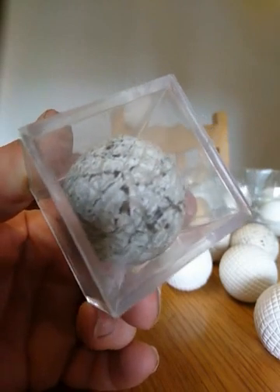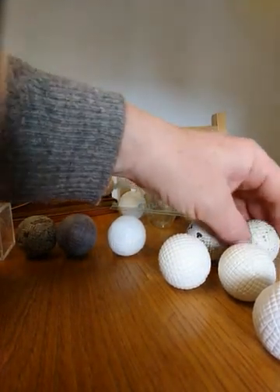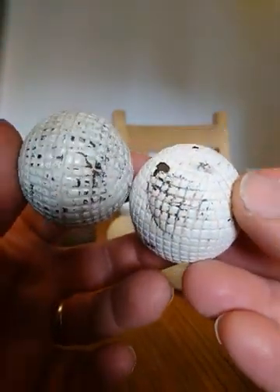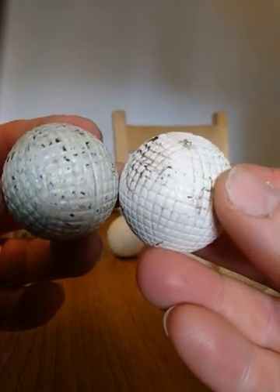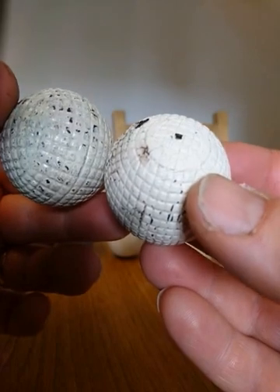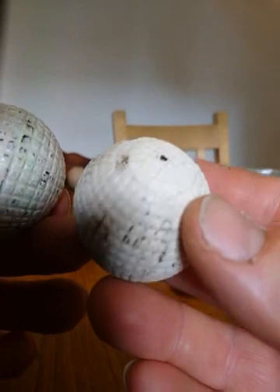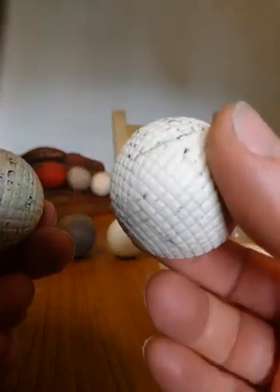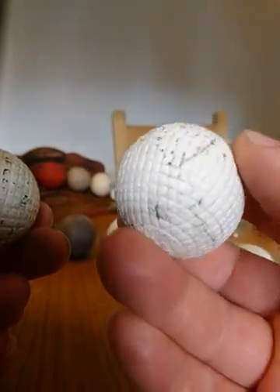Moving on from the hand-hammered gutters, we go into the molded gutter era — from about the 1870s onwards. These two balls are genuine, and I think the one on the left with the slightly bigger squares is the earlier one. This one on the right is an ocobo — an 1890 to 1895 ball — with quite a good proportion of its original paint still in place, but with one or two strike marks, which you would expect from a ball.